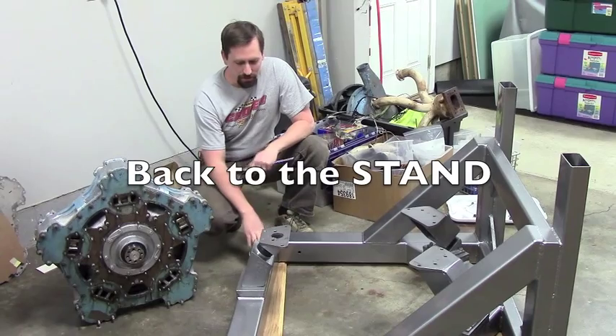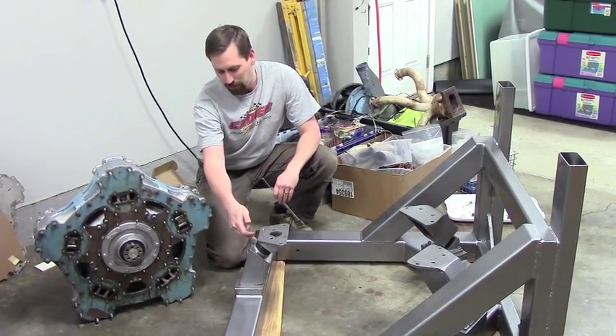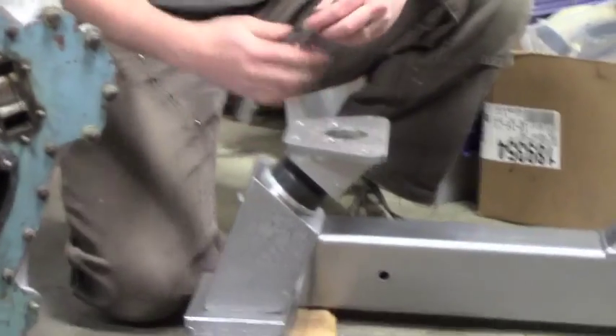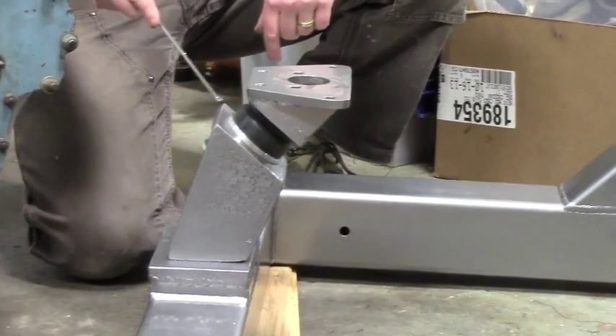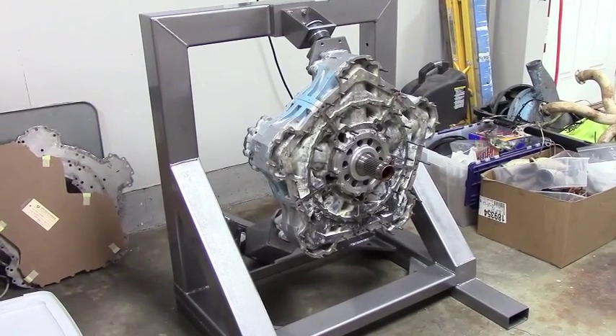We've got the engine stand all painted and ready to go. We had to replace the solid aluminum mounts. We didn't think that was correct if we were going to try to run this engine, so we replaced them with an industrial rubber isolator mount. Now we're back on the stand, ready to reassemble the front half of the engine.